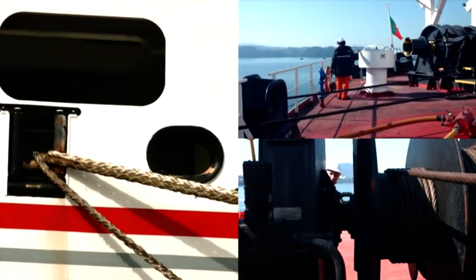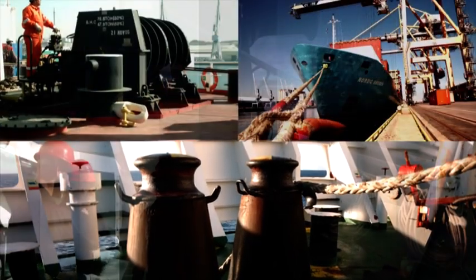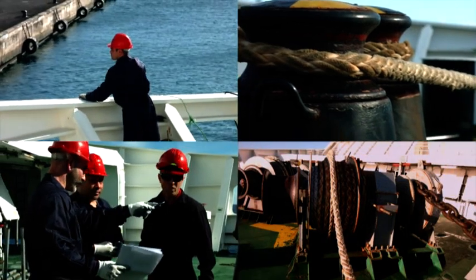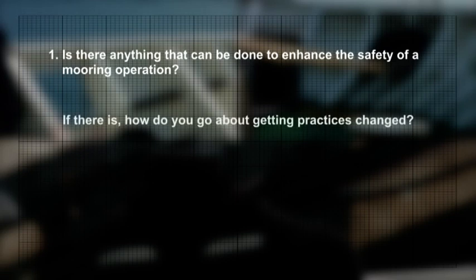Mooring operations are one of the most important tasks seafarers will complete on a ship's deck. They may seem like simple operations, but there are numerous dangers that you must always consider. Think safety at all times to look after yourself and others. Is there anything that can be done to enhance the safety of a mooring operation? If there is, how do you go about getting practices changed? Click the pause button and start your discussion.